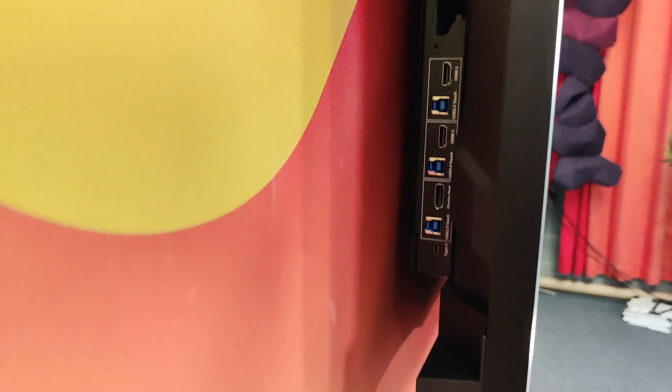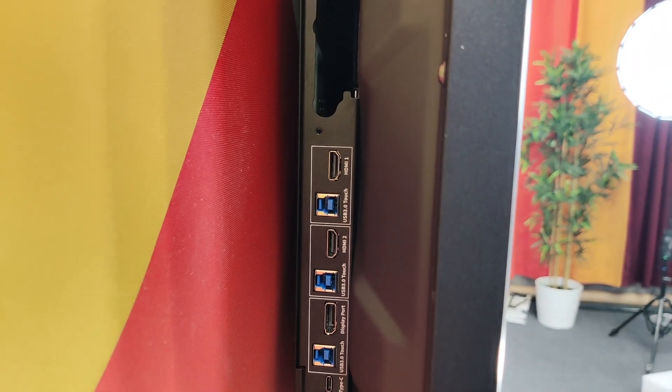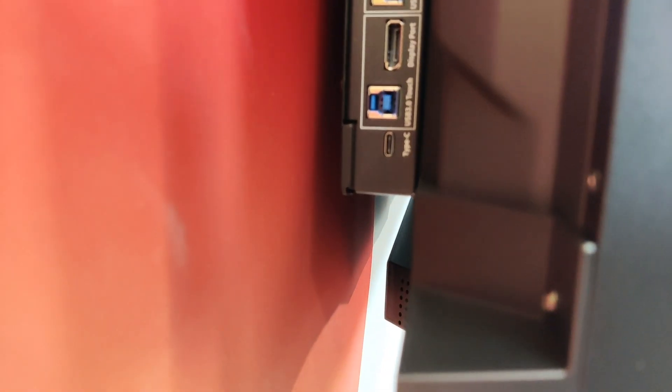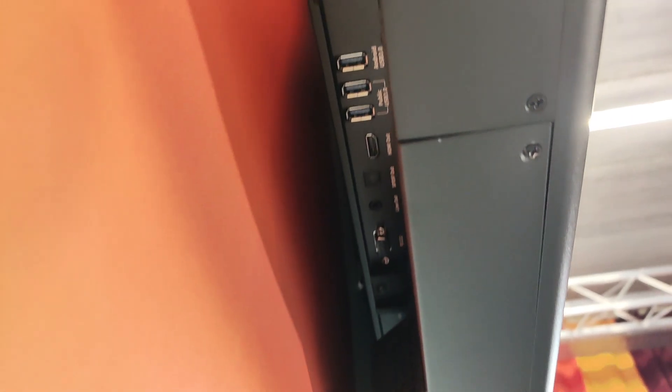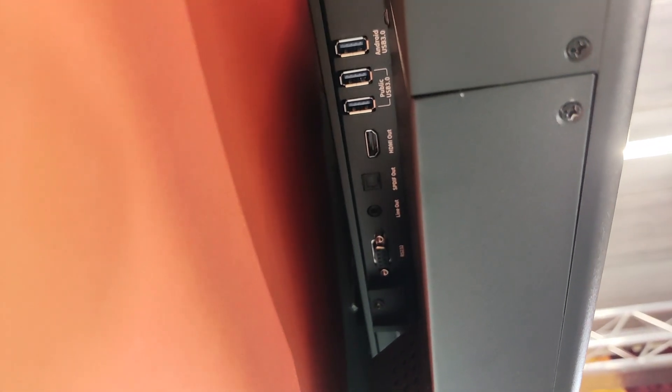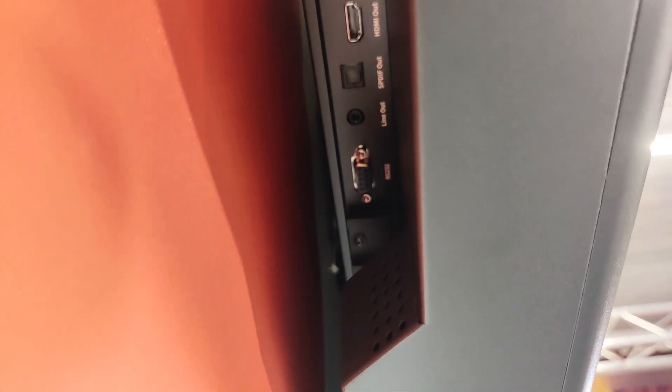If we look at the side of the display, we have all the inputs here — the HDMI with the corresponding USB input, USB-C, this one is without power. And at the bottom side we also have other USB connections, HDMI out, and very important, audio out and also RS232.